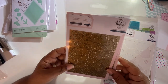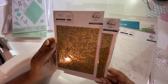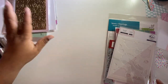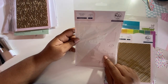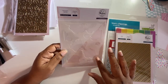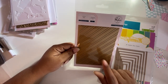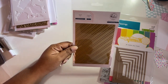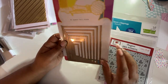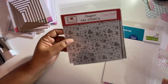I got the peony print hot foil plate from Pink Fresh Studio — I don't think I ordered two but I may have, I need to go back and check. I also got the coordinating peony print stencils, so once you do your hot foiling you can stencil over that detail. I got the diagonal stripes foiling plate from Pink Fresh Studio, and then the A2 layer foiling plate from Waffle Flower — I think this one is also on a magnetic sheet.